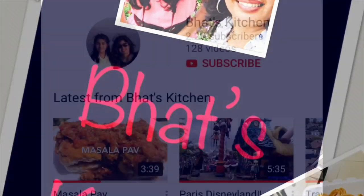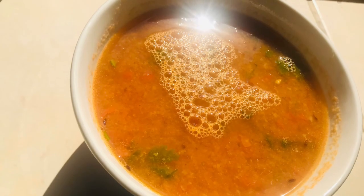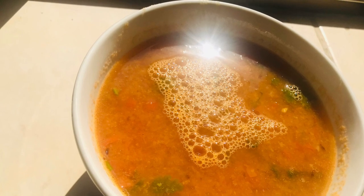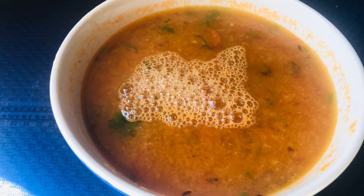Hey guys, welcome to Bud's Kitchen! Don't forget to click the red subscribe button and hit the bell icon to get notified about all new videos. Today we'll be making tomato rasam. Tomato rasam is a traditional South Indian recipe and is an amazing immunity booster, and in times like this it is important to stay safe and strengthen your immunity.